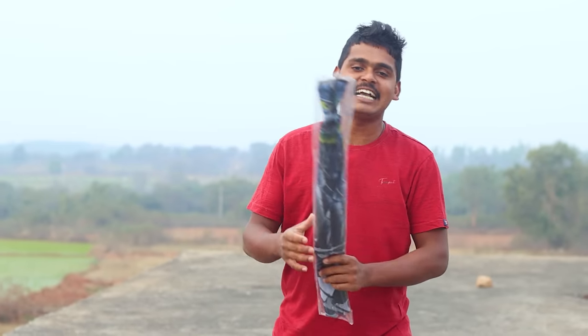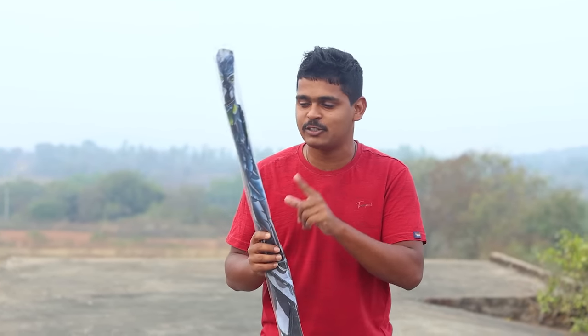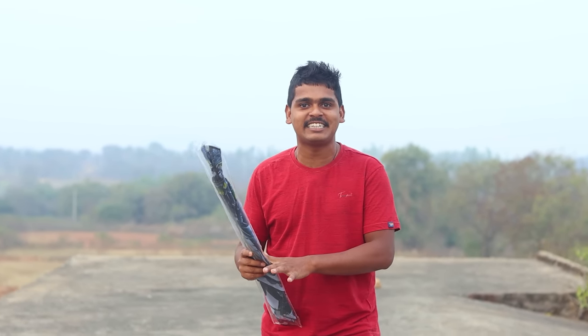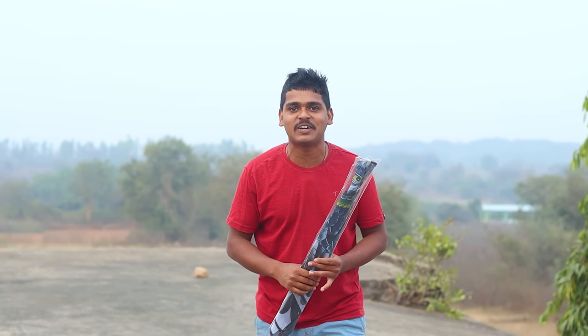We are talking about Eagle Kites. If you like the video, please like the video and subscribe to the channel. Let's check out the crazy, fancy kite.